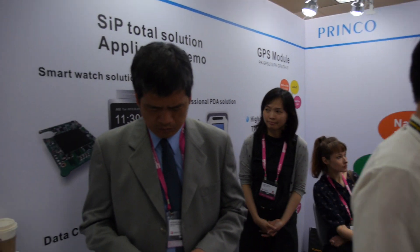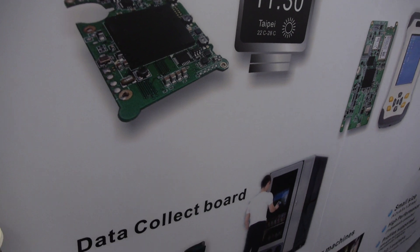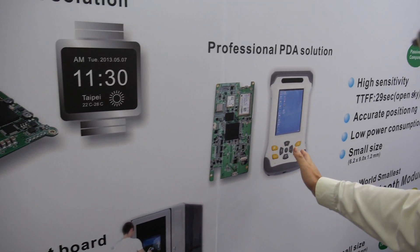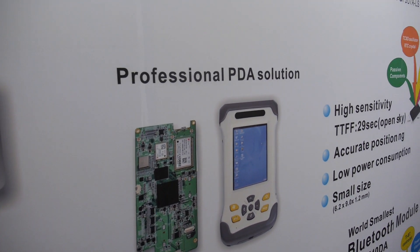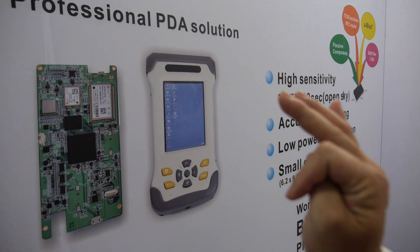The solution is not actually for smart watch only. We can use it for the data collector, multimedia player, and industrial PDA. It's actually a smartphone solution and tablet solution as well.